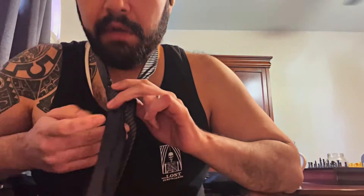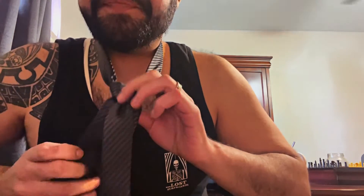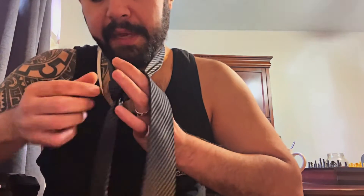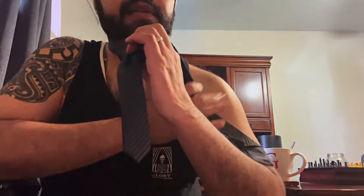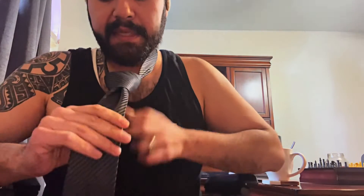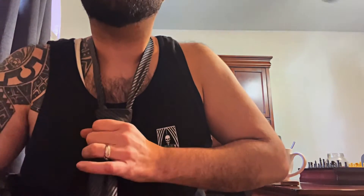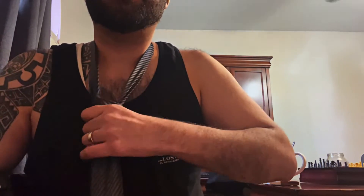You can slow that down if you need to. What you're gonna end up with is these two even. You also want to make sure that this guy is nice and straight, because at this point you can cross over it this way, holding the knot with your left hand. When you pull this long part, this tightens the knot — get that knot in the shape you want it.